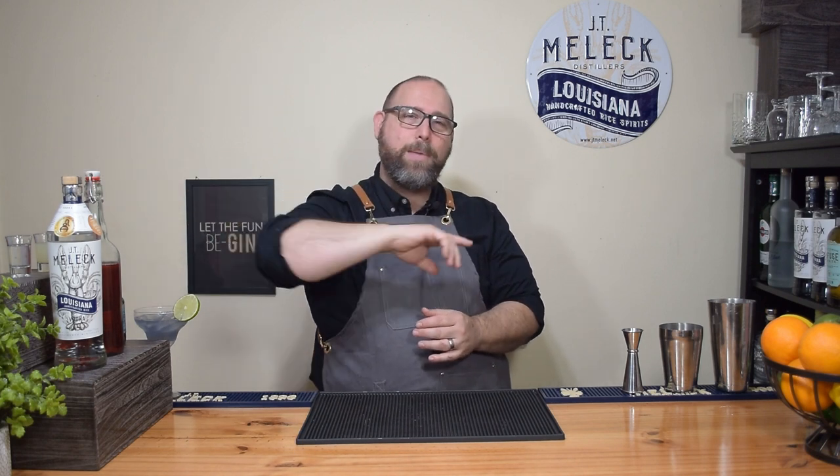So this cocktail is very, very special for someone in your life. I call this cocktail the Cupid's Kiss. If you're local here in Louisiana and lucky enough to get your hands on some JT Mellick rice vodka, that's going to make the difference in this cocktail. You can use any vodka, but JT Mellick has that special something — being a rice vodka and not over-distilled, it's got a sweet little nuance to it.